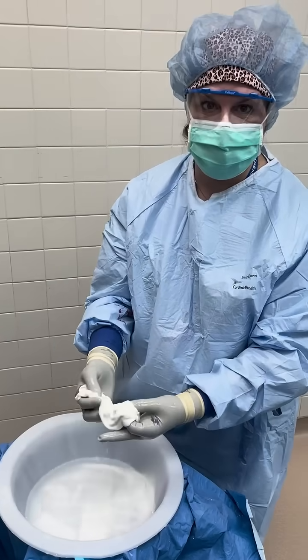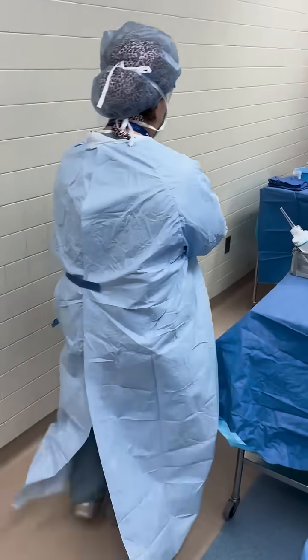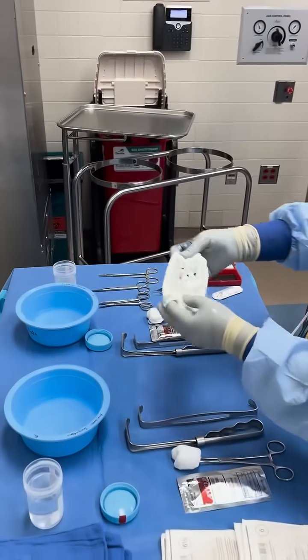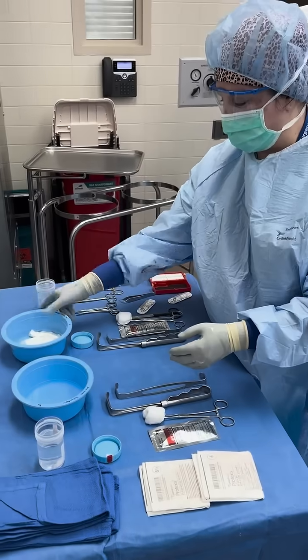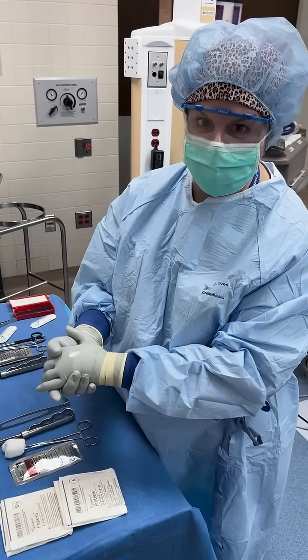After doing that, I'll place it in the triple antibiotic solution. These bowls have triple antibiotic solution in them, and we'll let it sit there and soak for a little bit until I finish preparing the pocket.